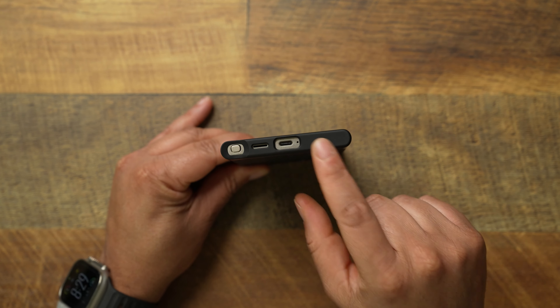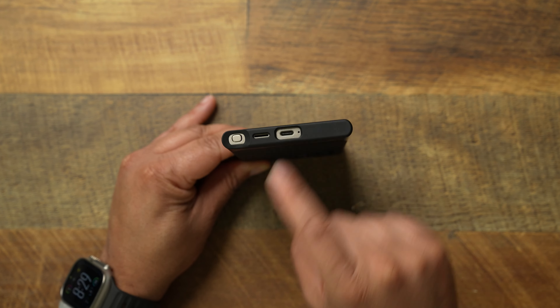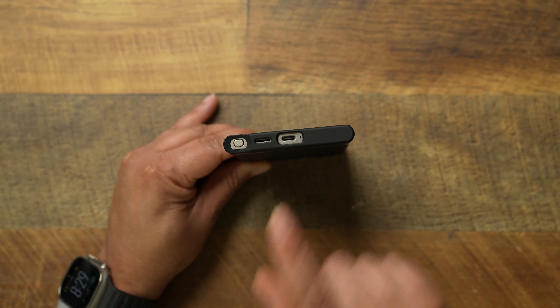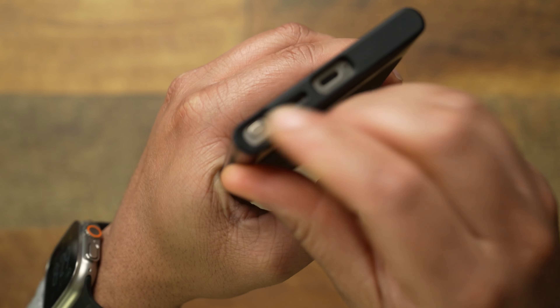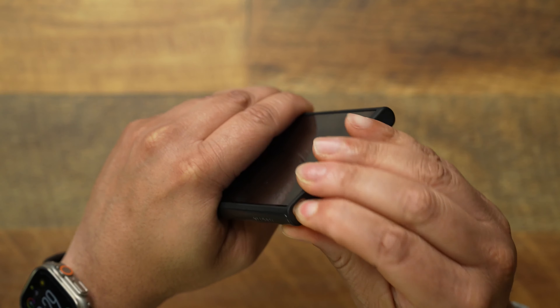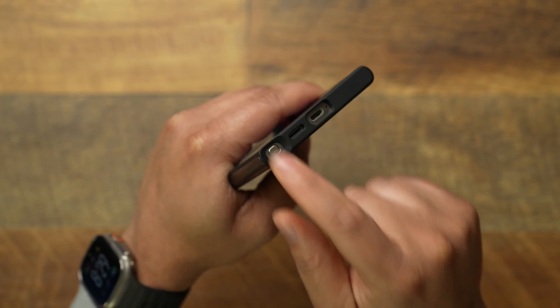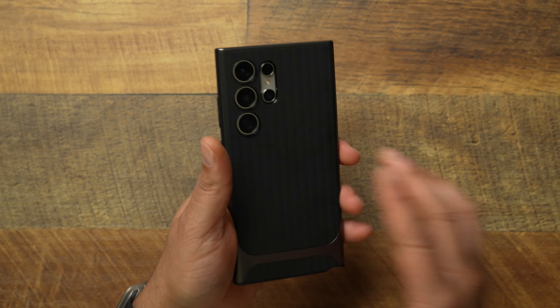Flipping it over on the bottom side, you're gonna get a big, generous cutout for your Type-C and your little port right there. You're gonna get your speaker and you're gonna get your actual tapered S-Pen port. Look at that S-Pen port up close — you got a little bit of taper design, so it's a little bit easy to get your finger up inside the hole to get your S-Pen out. So that's kind of good to see.